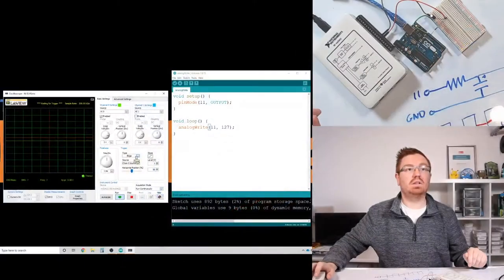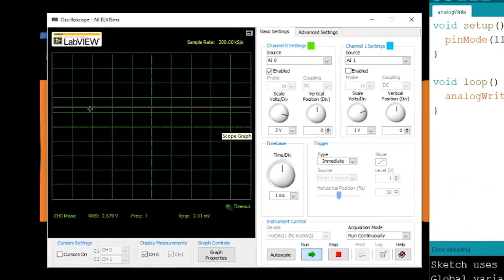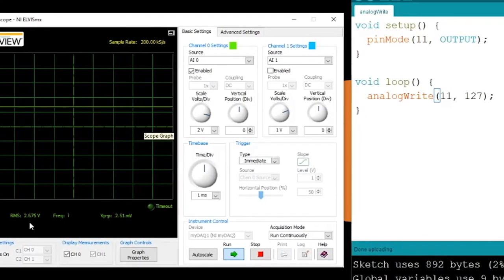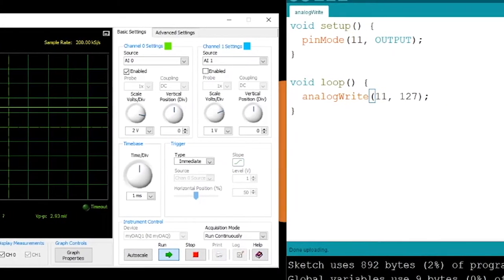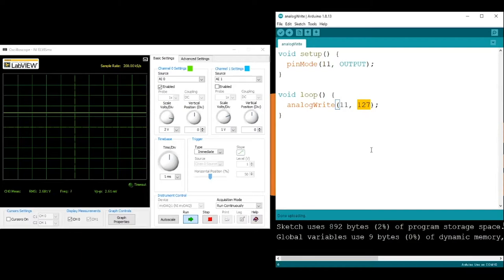Let me go back to the screen. We've got everything set up here. On my oscilloscope, if I now turn the trigger off, we can now see that our DC voltage level has changed and it's actually showing 2.675 volts - very close to 2.5 volts. It all depends on what input voltage is coming from USB and what the value is set to.